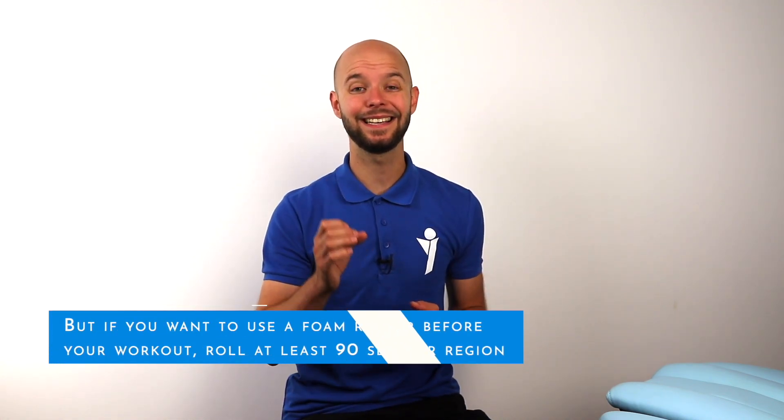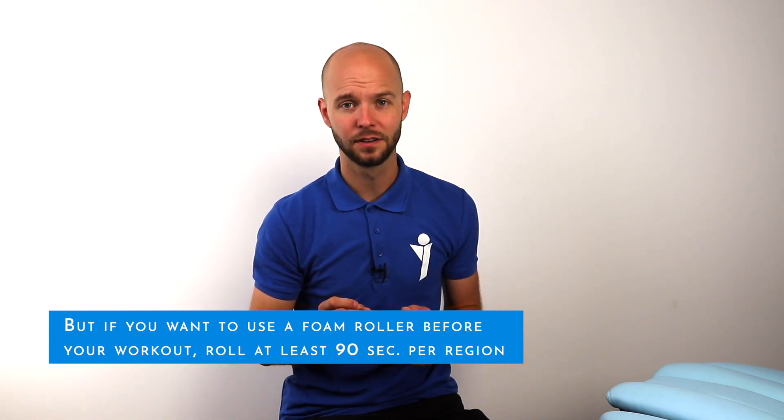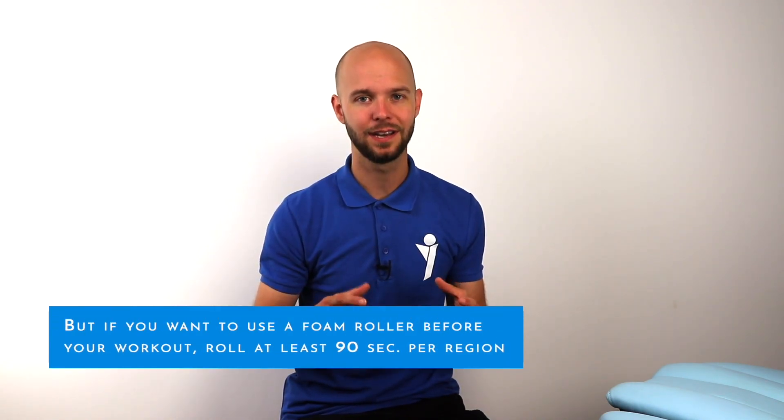Looking at a study by Hughes et al. from 2019, they recommended a minimum of 90 seconds per muscle group. So if you want to do your whole body, it takes a lot of time from your workout. If you don't expect foam rolling to release scar tissue or adhesions, lengthen your iliotibial band, or dramatically reduce pain, you can still use it — but know that you could also use that time to do a proper dynamic warm-up.